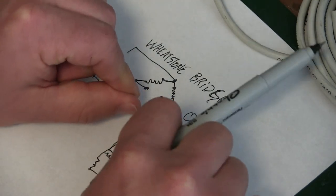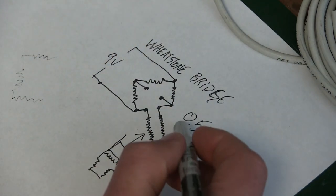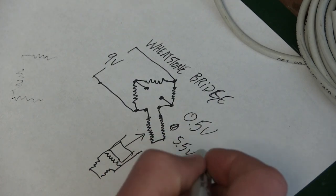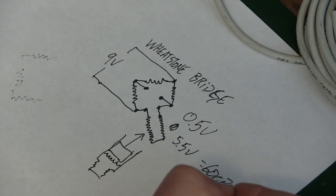As we apply pressure, it makes this piezo resistive element bend more and more and the voltage goes up. So we're all the way up in this case to 5.5 volts full scale, which would be 600 psi gauge.